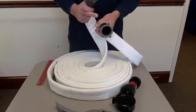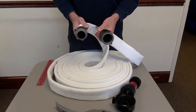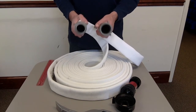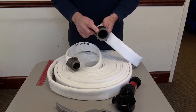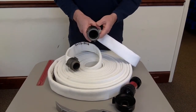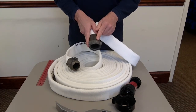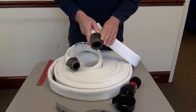Most hose comes with a female and a male coupling. We can put double females or double males, but this standard configuration is a 50-foot section of inch and a half. If you're trying to determine what size hose you have, it's often stenciled on the female coupling — this one says 1.5 NH. The female swivels, so always look there first.